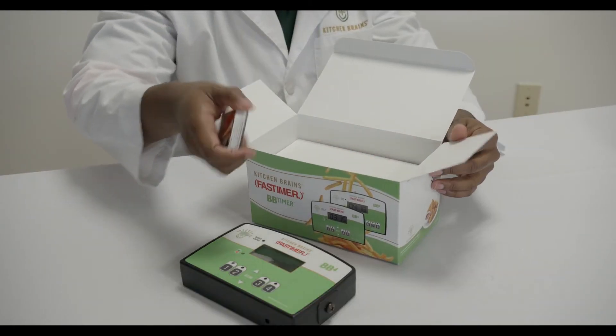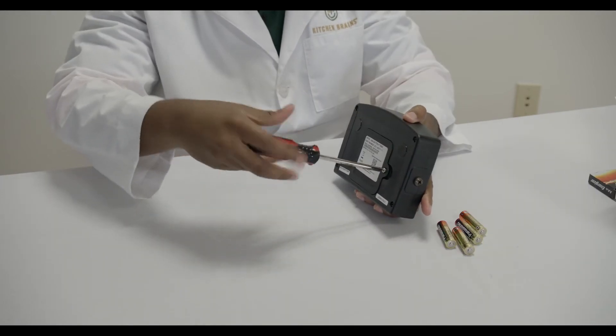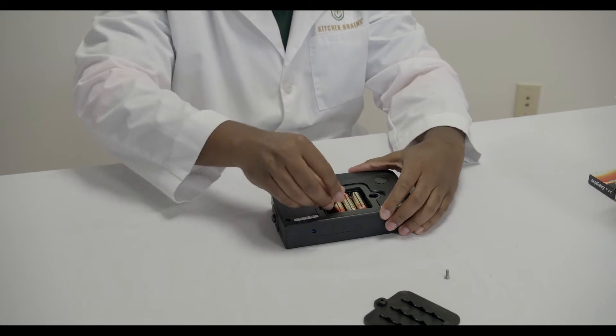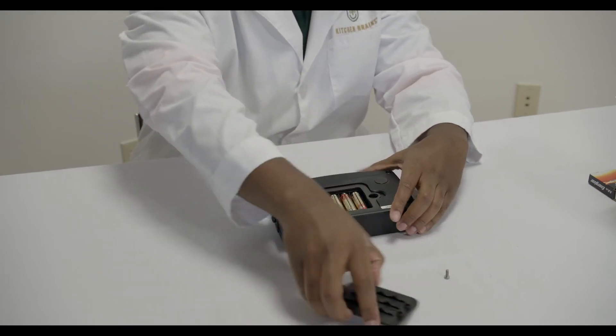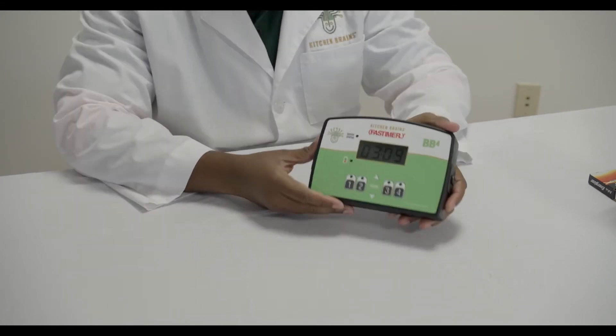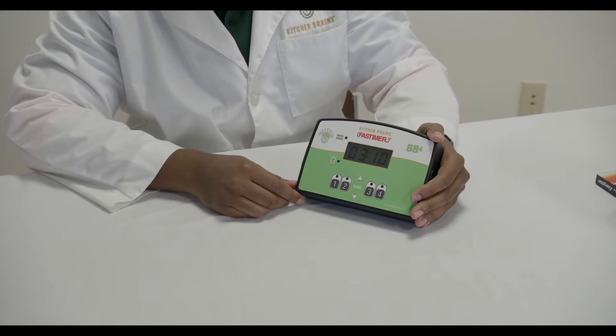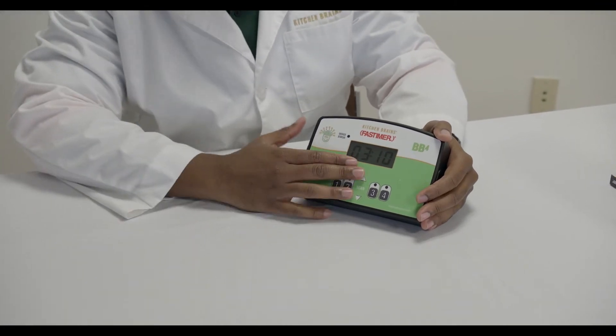First, remove the battery cover on the back of the timer using a Phillips head screwdriver. Insert four fully charged AA batteries and replace the battery cover. All of the LEDs will blink for two seconds, then the display will go through the boot-up sequence. Once the timer is fully initialized, you will see the real-time clock on the screen.